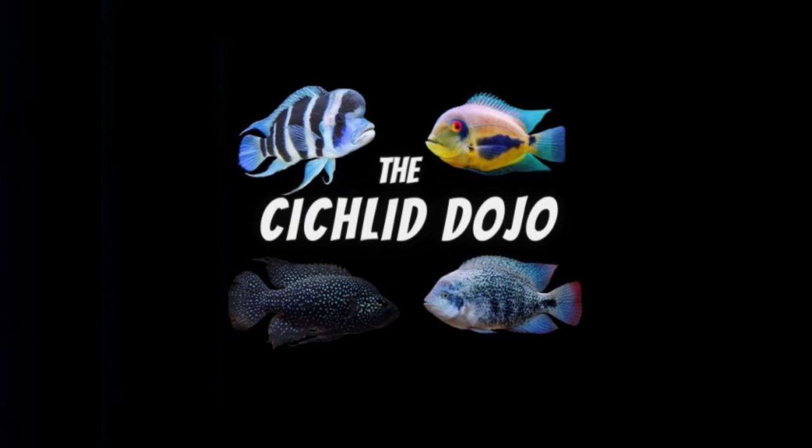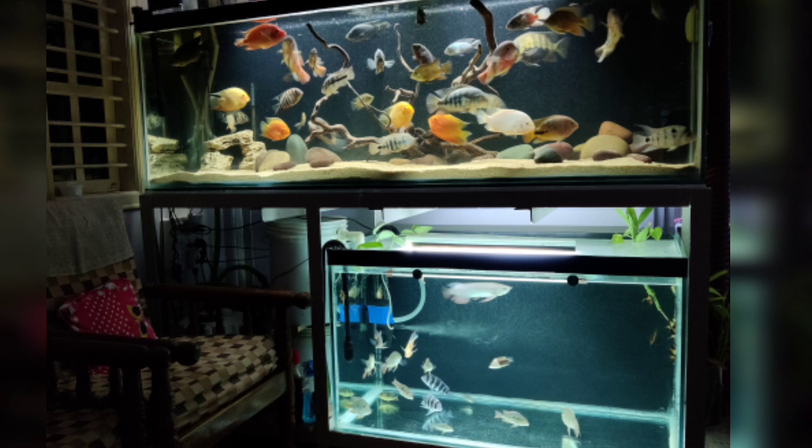Hello guys, welcome to the Cichlid Dojo. Today's topic is all about how I made my six feet tank and four feet tank in a rack.